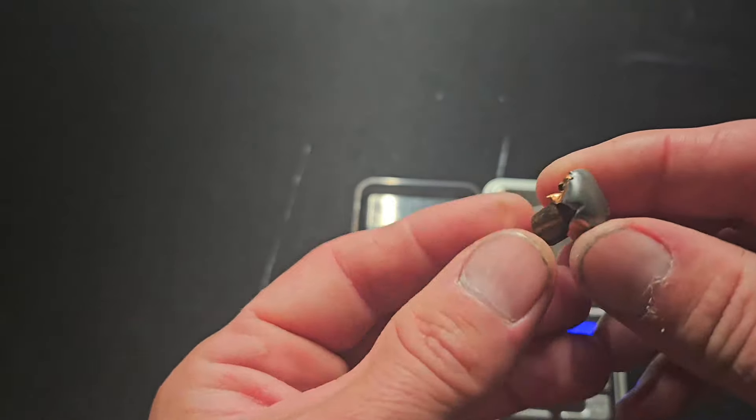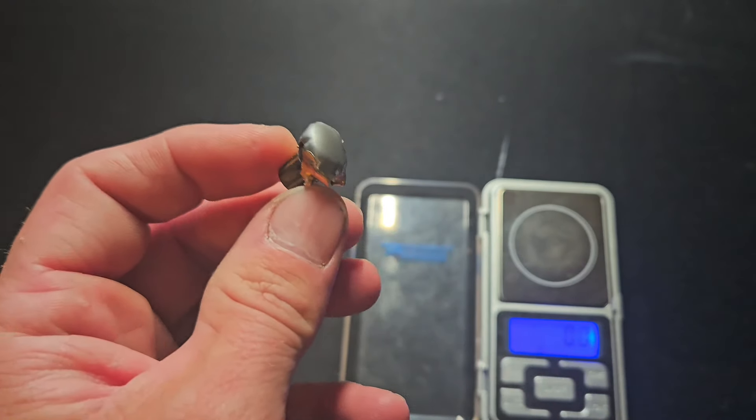Great performance for a standard cup-and-core, cheap bullet. This thing is pretty awesome honestly. For 90% of people, this is all you need.